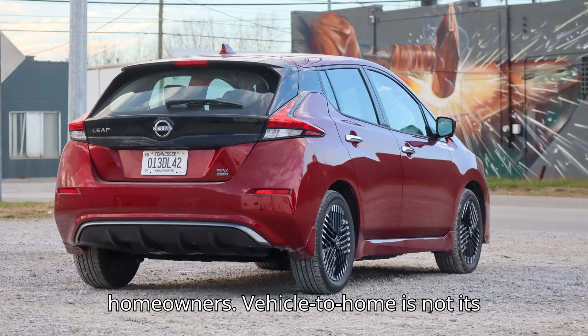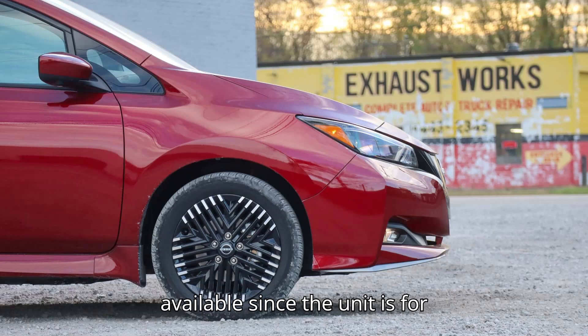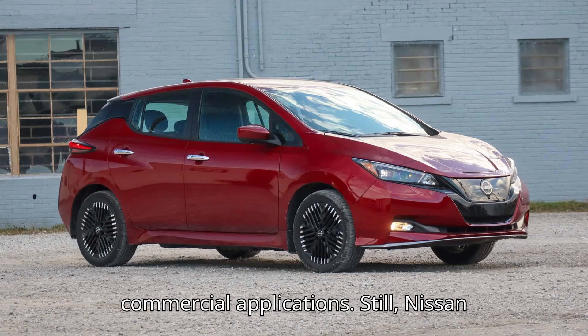Vehicle-to-home is not its intended function. Pricing isn't readily available, since the unit is for commercial applications.